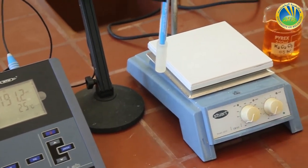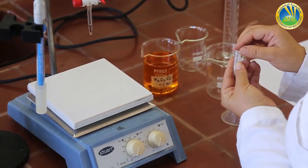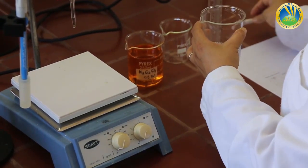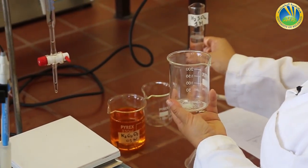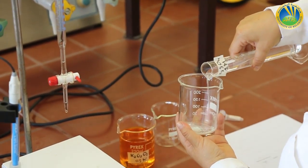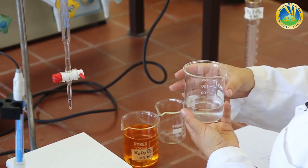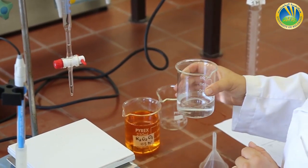As every titration experiment, we need to fill the burette and to put our crystals in a beaker. This titration will be using a beaker instead of an Erlenmeyer, for the only reason that we need to dip an electrode inside. I put inside the FeSO4 crystals with an unknown weight, and I will add 90 milliliter of H2SO4 1 molar.